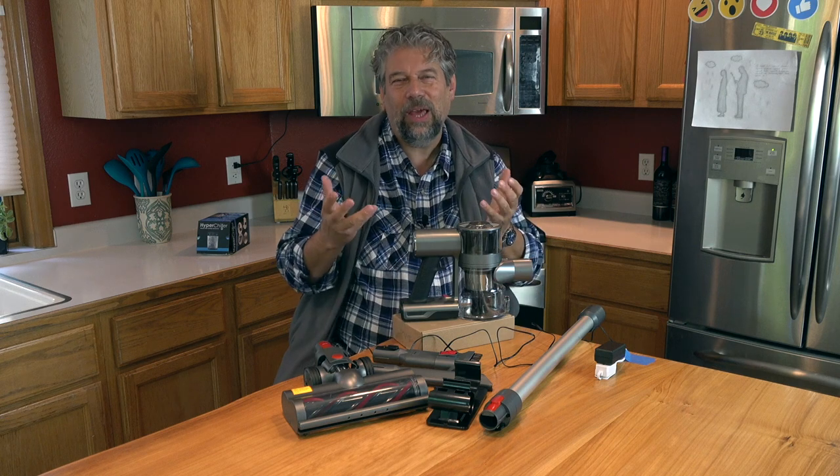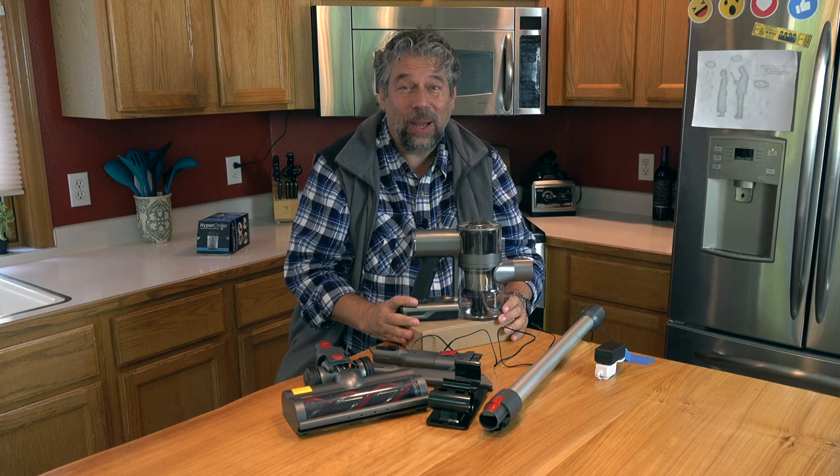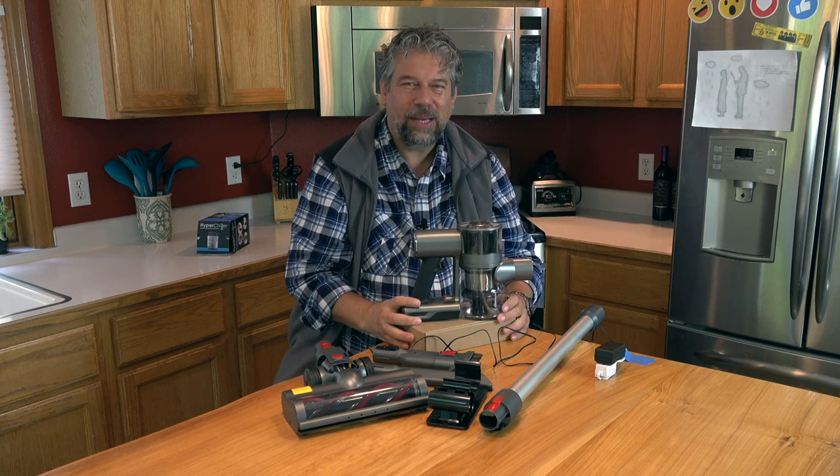Who doesn't like vacuuming, right? Super fun. Maybe not. The only thing left to talk about is the price. But before we get to the price, I'm going to ask if you can subscribe to my channel and give me some feedback too.